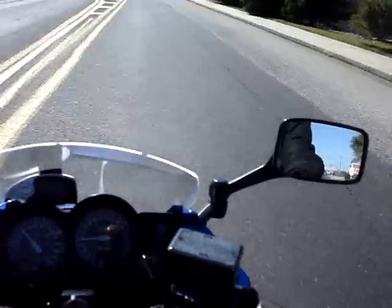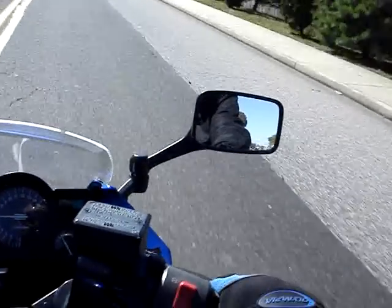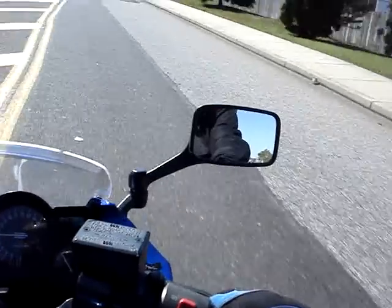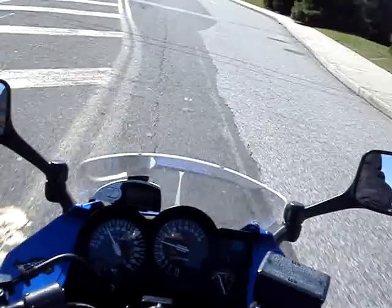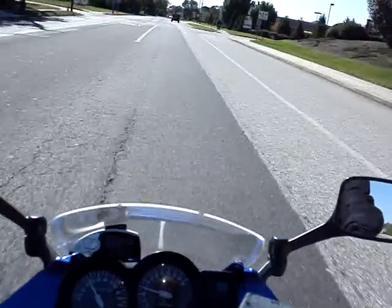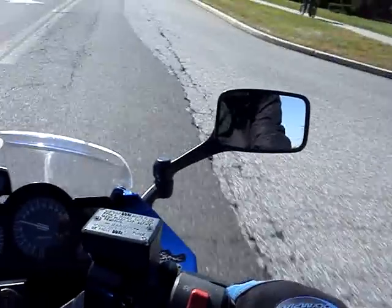So I want to make the bike lean to the right. Here's my left hand. I'm going to take my right hand and push forward towards the mirror, and the bike goes to the right. Now for countersteering — if I want the bike to go to the left, I pull back on the right hand grip like that.